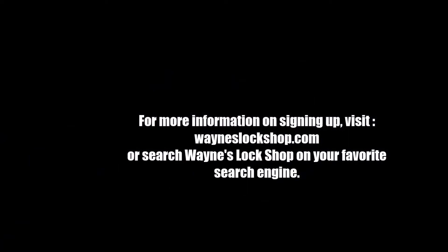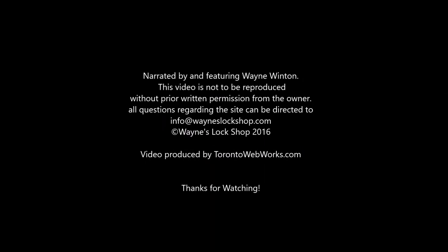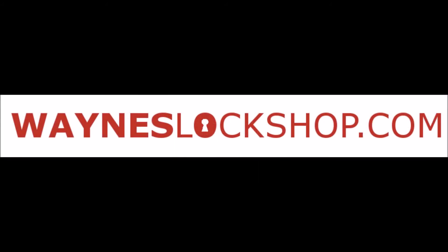All of this is plentiful on this secure website built by and for locksmiths. If you are a locksmith and want an inexpensive resource that will prove invaluable to you and your business, then Wayne's Lock Shop is the place for you. Please sign up today at waynes lockshop.com.